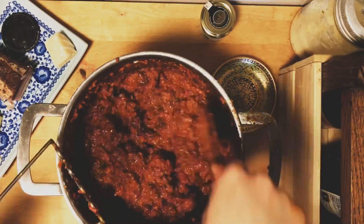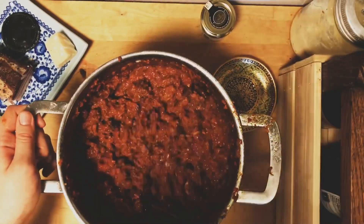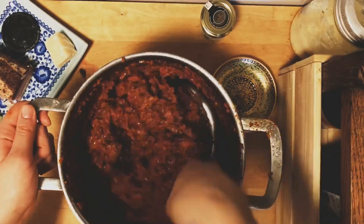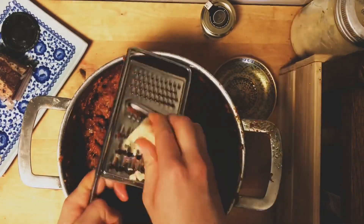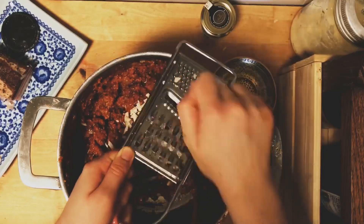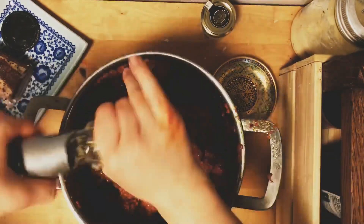I use my potato masher to break up some of the meat chunks into slightly smaller pieces. You can also see I put some water in there, plus a little more butter. Then I'm grating some parmesan to add to the sauce.